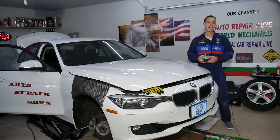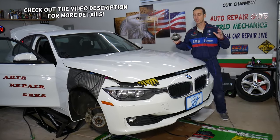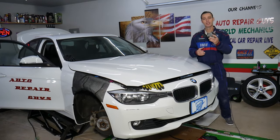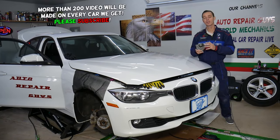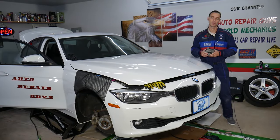Welcome back to Auto Repair Guys. Today we're going to cover the symptoms of a bad engine mount on pretty much any BMW. If you have a bad engine mount, it's critical — you need to replace it as soon as you can, because it can cause quite a bit of damage and run into problems that cost you thousands of dollars to fix.